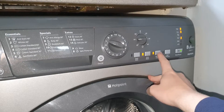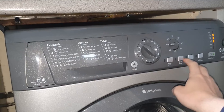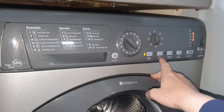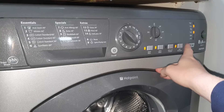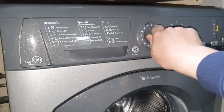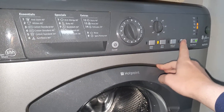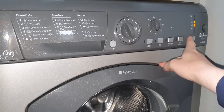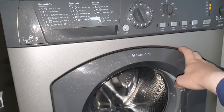Program A is Rinse — cold of course. You can have SuperWash, extra rinse, can't have reduced creases, and you can have spin exclusion. Program B is Final Cold — you can't have SuperWash, can't have extra rinse, can't have reduced creases, but you can have spin exclusion.